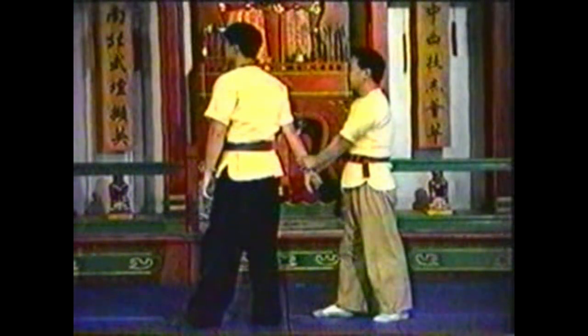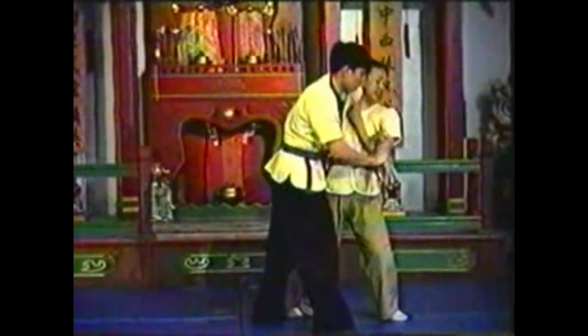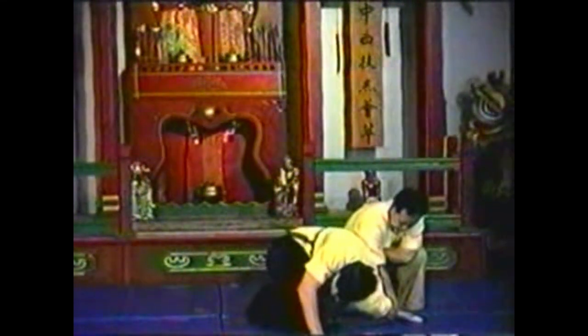Follow the momentum of his arm twist attempt to switch control from one of his arms to the other. Control his forearm by the wrist and elbow.